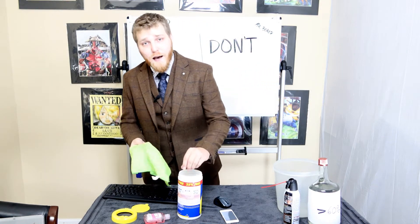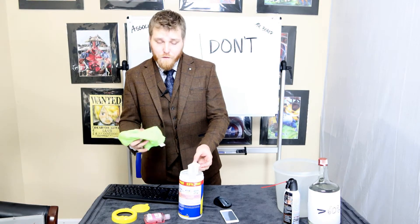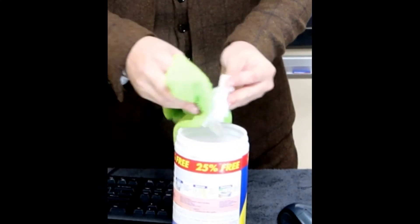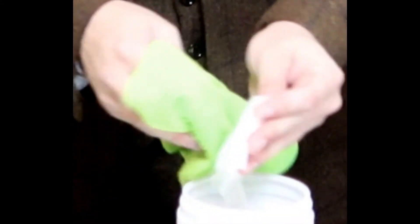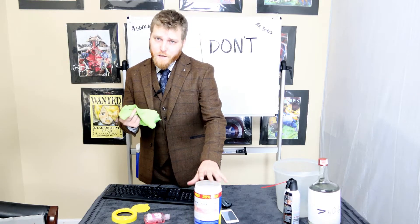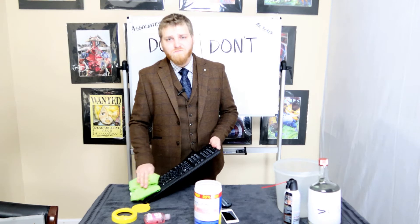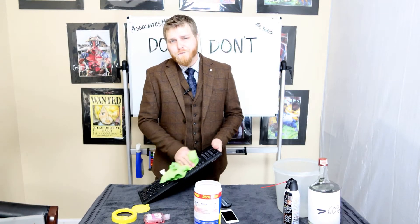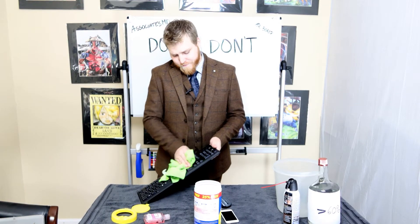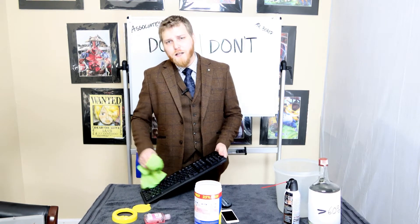Last we have our keyboard. For the keyboard you're going to get this rag real moist — get a lot in there. With the keyboard you don't need to be too worried, just make sure you're not getting large pockets.